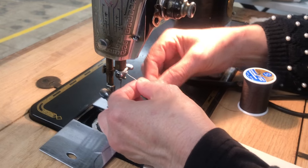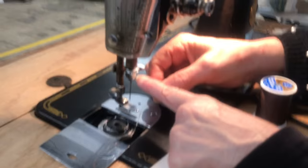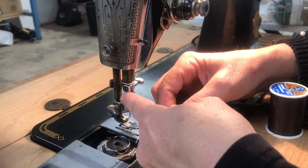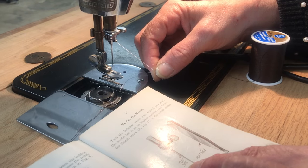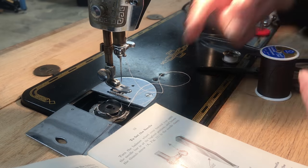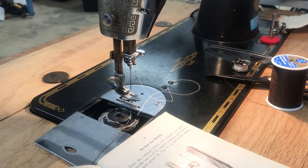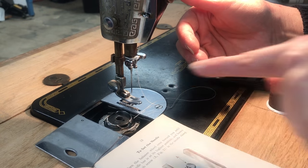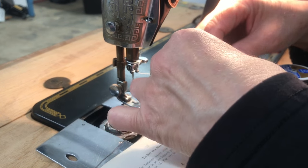Underneath this screw there's another hook that I hadn't noticed before. Because the needle's flat side faces this way, you have to thread from right to left rather than left to right, which is how most machines are — or the needle faces forward and you go straight through, which is much easier. As the years went by from 1939 they made it a lot better.